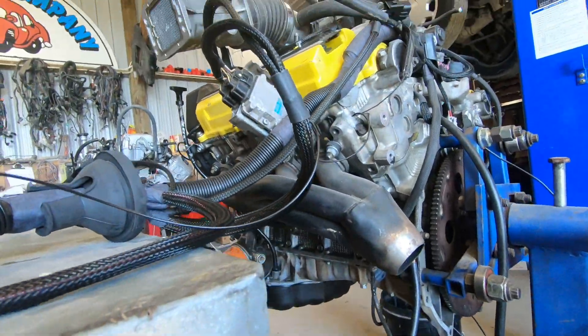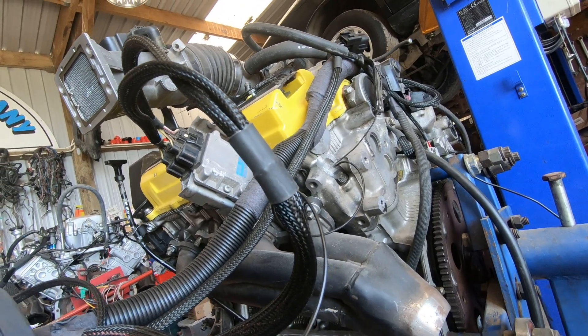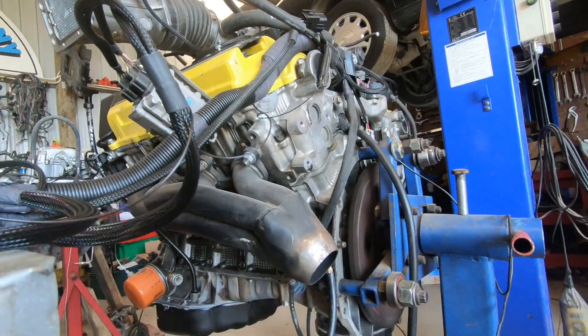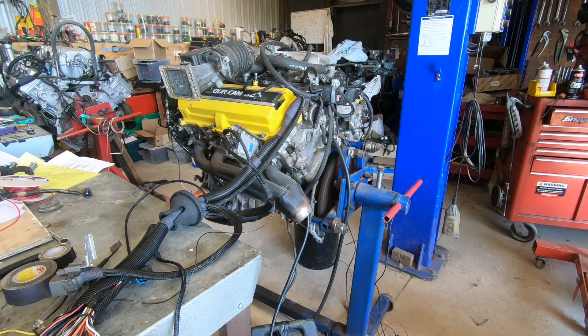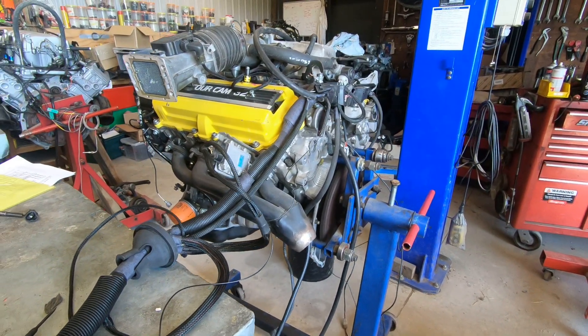All right. Let's see how she starts for the first time. That's not bad actually. That was the very first start — couple of coughs, couple of splutters, then away it went. Just resetting the stepper, so it will have gone in and out. Fire it up again, see how it sounds.